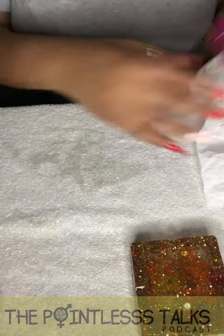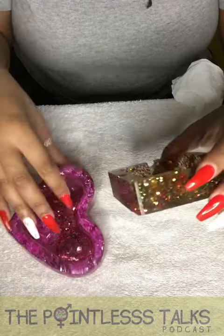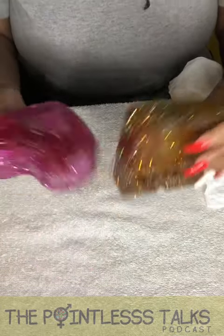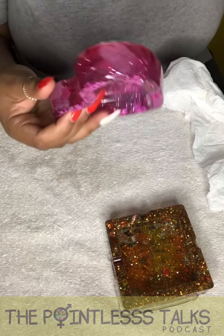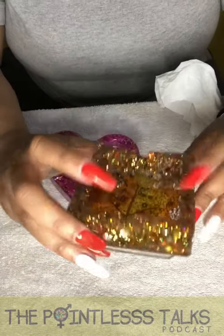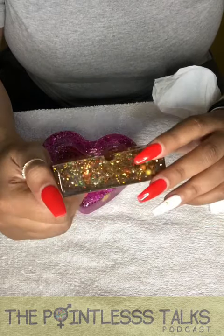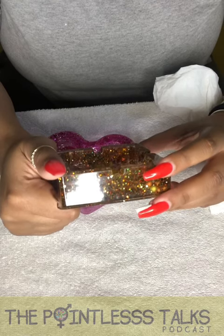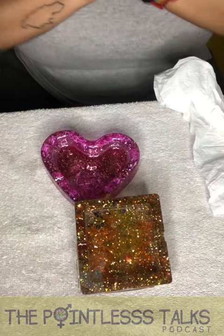So here we go — we got one little pink heart ashtray with all the fun stuff, and then we have a fall harvest one. I am so excited! This one is not for sale, but I can make another one if someone likes this design. This one however is for sale — actually, I don't know, because I might keep this for myself. It's my first one. I'm smiling so hard right now. This is so awesome — I'm going to call my best friends and tell them!